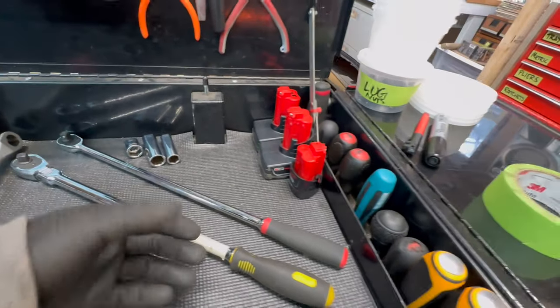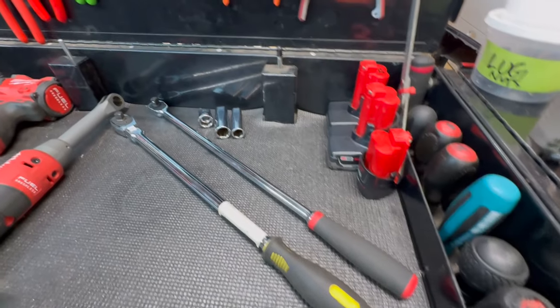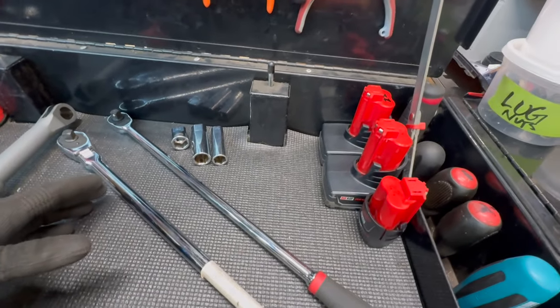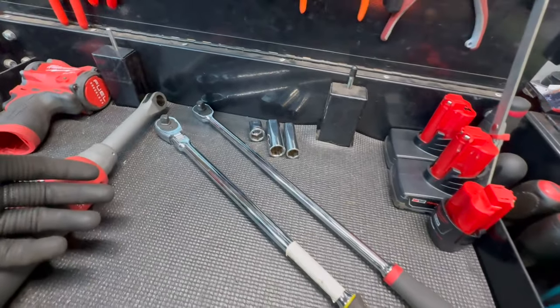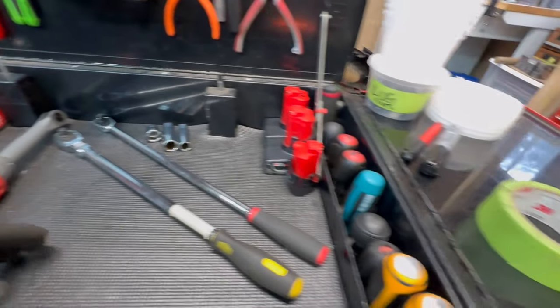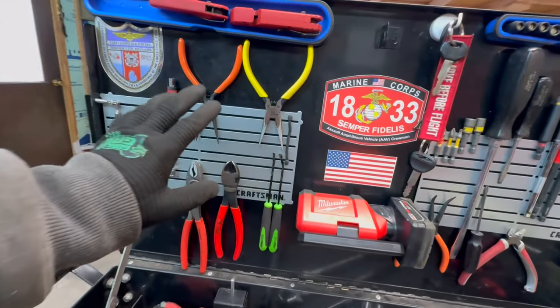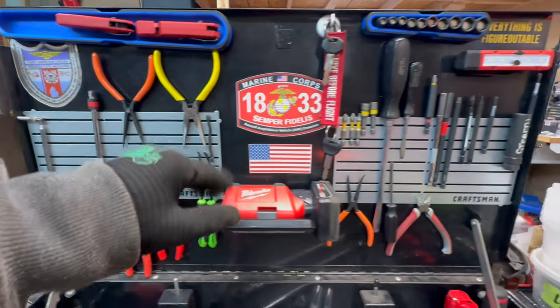A lot of people use socket rails in here with this whole thing filled up with sockets. I use it more like a work area depending on what I'm working on. Ten minutes ago there were wrenches everywhere — I cleaned it up for this video, but I'm not afraid to use this as a work area. I like the drawers and lid to be the majority of where things are stored.